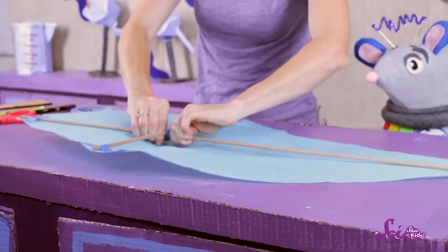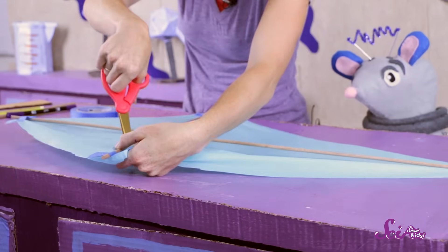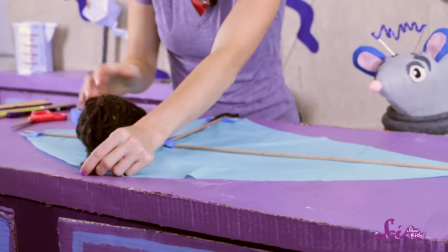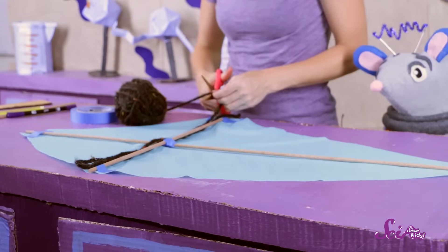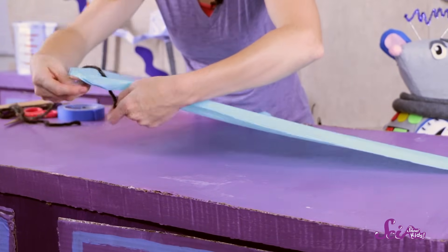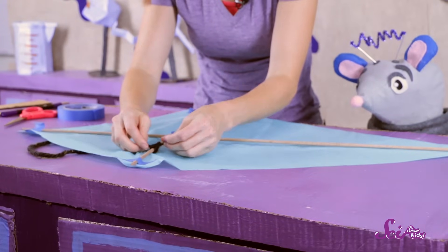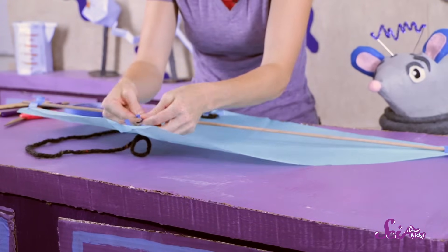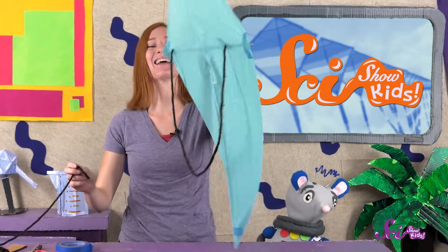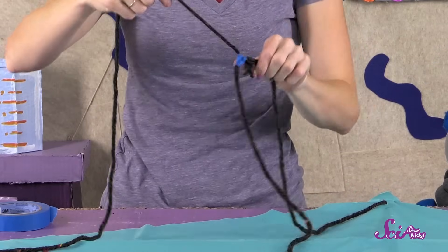And now tape the dowels together in the middle. Poke two holes in the plastic along the dowel that goes across the kite lengthwise — they should be close to the corners, but not all the way at the end of the dowels. Cut a smaller piece of string, about two times as long as one of the dowels. Next, flip the kite over and thread one end of the string through one of the holes and tie it to the dowel. Do the same thing with the other end of the string and the other hole. Tape the ends of the string in place to make sure they stay put. Now take one end of the rest of your string and tie it to the shorter string right in the middle, and tape that together too.